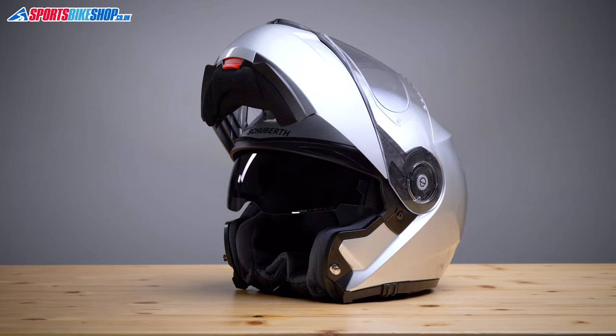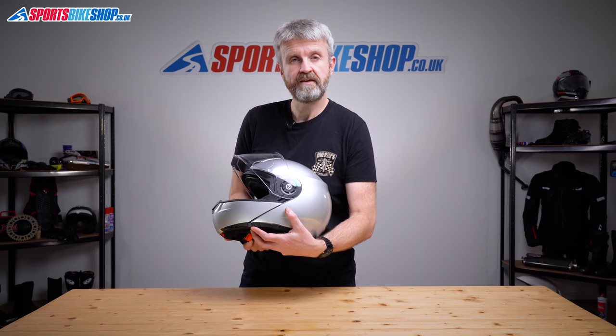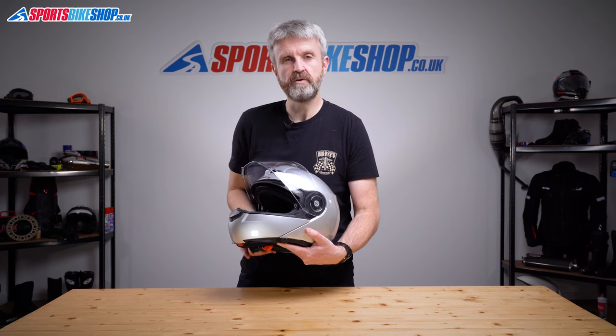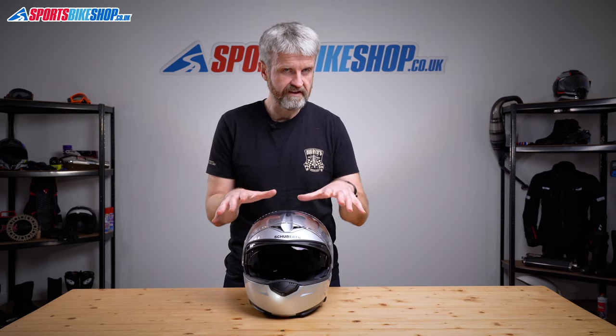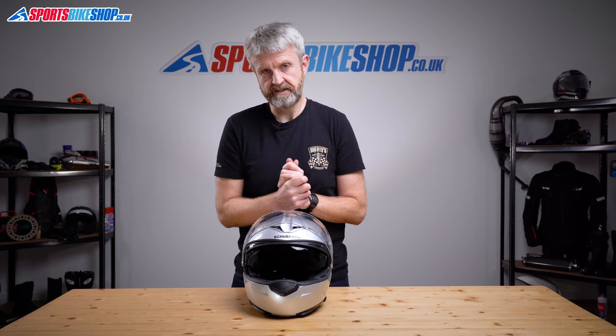There's a sun visor backing up that main visor too. Its switch slides backwards and forwards on the lower left side of the lid, and the final step forward adds a bit more resistance to stop that visor slipping back down into your view of its own accord. It's not coated to protect against misting — Schuberth say they wanted better optical quality than they could achieve with a fog-free coating. Both the outer visor and the inner sun visor are optical class one, which they say would have been compromised by having a coating on the sun visor.